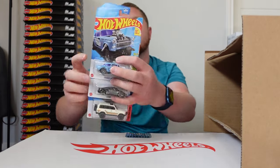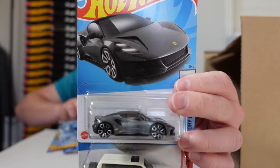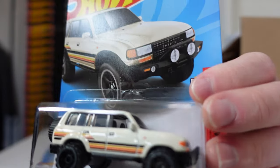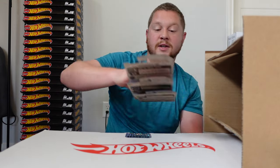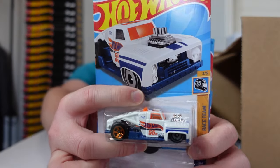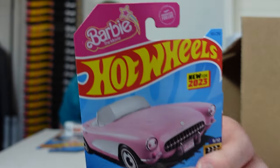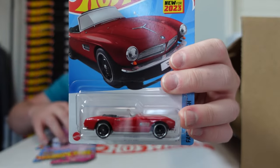We got the '55 Chevy Bel Air Gasser, the Lotus Emira, and the Toyota Land Cruiser 80 — which looks really nice. The final three for the case are the Ericsson Rod, the 1956 Corvette from the Barbie movie, and another BMW 507.